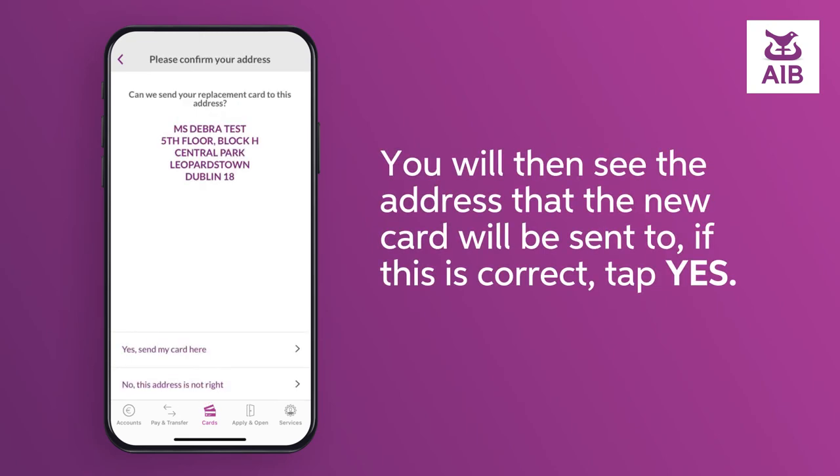You will then see the address that the new card will be sent to. If this is correct, tap Yes.